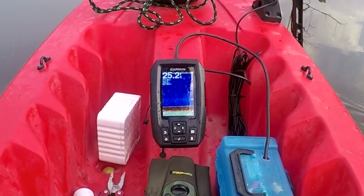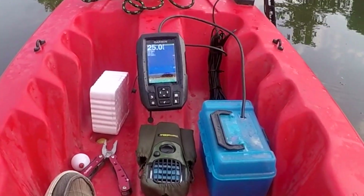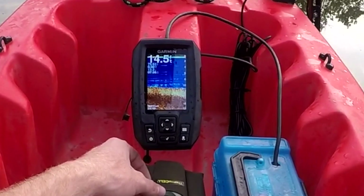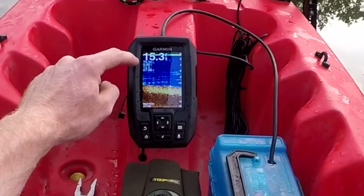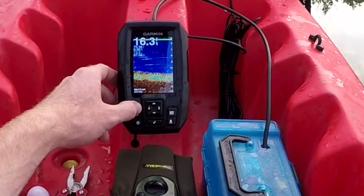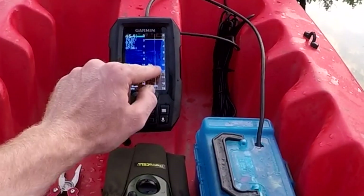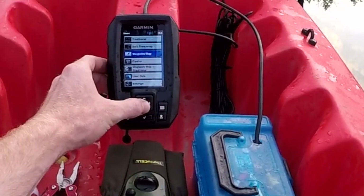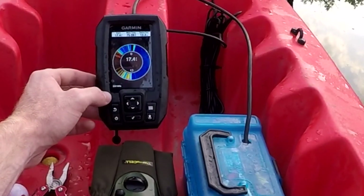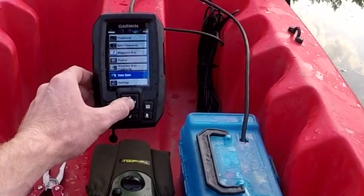We're running the Garmin Stryker 4, we're in 25 feet of water, 74 degrees. We have our traditional screen — it tells you your feet, your temperature, miles per hour, how much volt you have left on your battery, and then you've got your time. This is the easiest one to have it on. You can drop it down to split frequency and run 77 kilohertz or 200 kilohertz. You can see they read a little bit different depending on the bottom and what you're reading. You have your GPS, your flasher if you want to ice fish, GPS and sonar combined, and finally your settings.